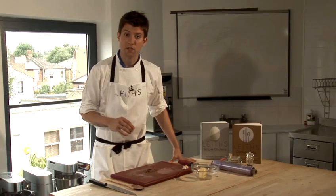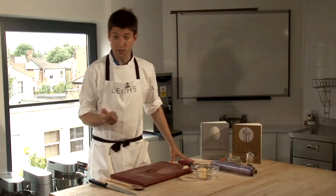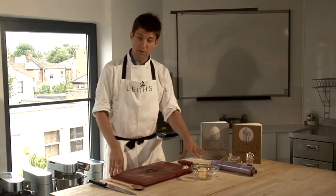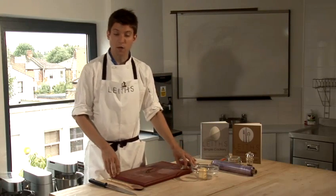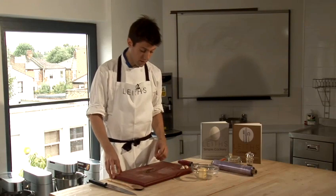So leave it out for about half an hour to 45 minutes before you use it to get it really nice and soft and easy to work with. So with the 55 grams of butter, I'm going to use a clove of garlic which is going to be crushed down and a couple of anchovy fillets.